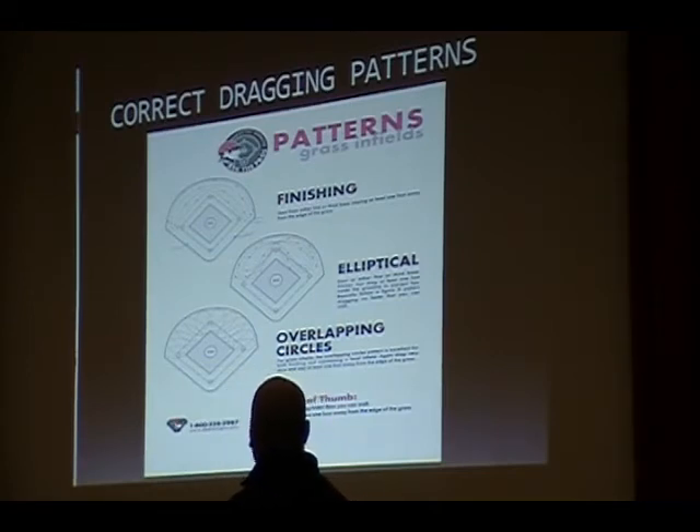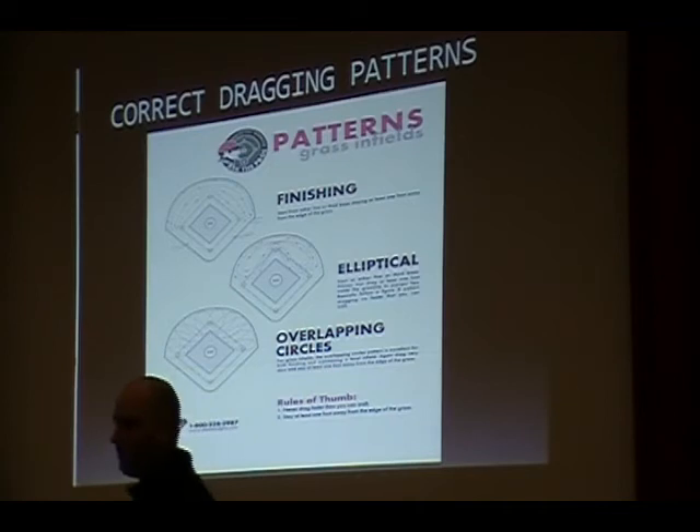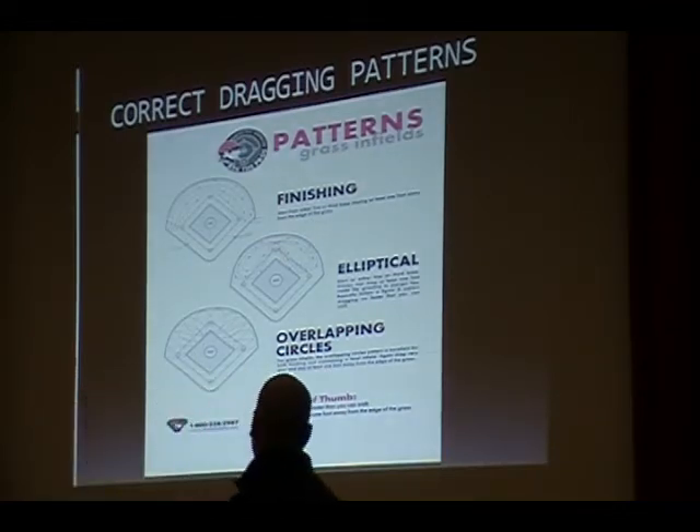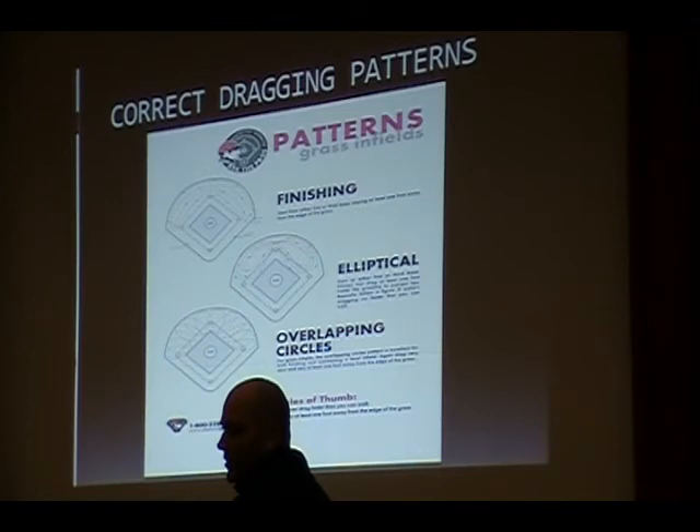Usually when I drag the field, I'll take out all the bases first. A lot of guys — especially little league — leave their bags in, and then you wonder why you've got such a low spot around every bag. It's probably more helpful to break up those random base areas with a rake instead of trying to get in there with a drag, because you have the tendency to turn your drag and build up the lips that way.